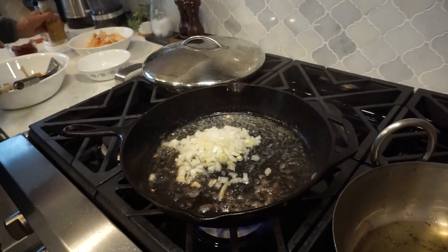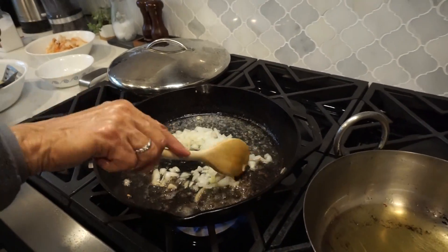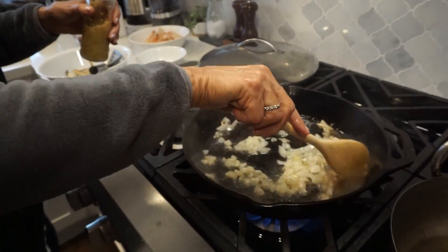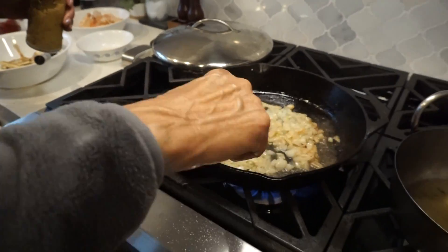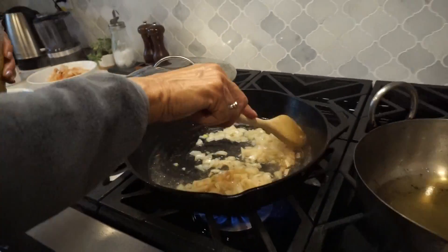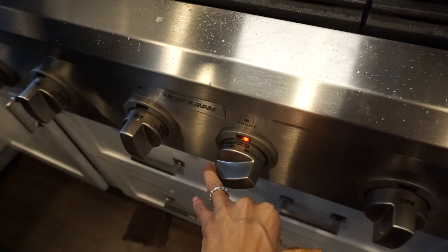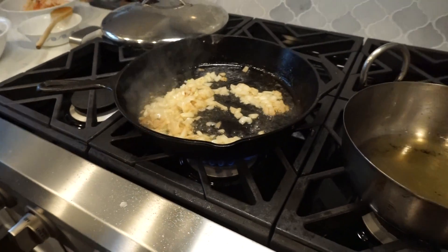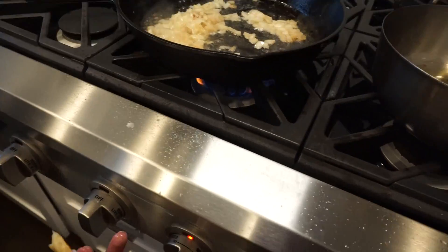We're going to put in the garlic — you need a tablespoon from the jar. So you know how much to put, and keep it — don't get rid of the oil. This is on extra high. Should we turn it down just a little bit? Put it on medium — is that fine?